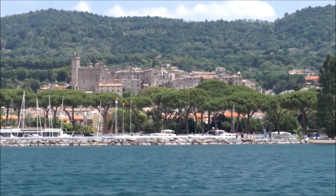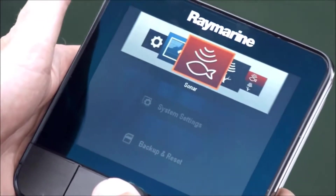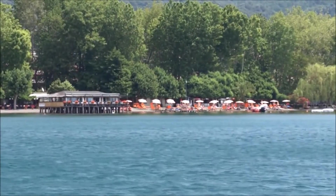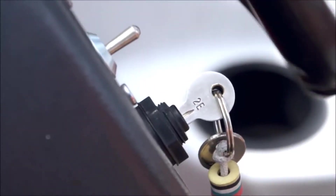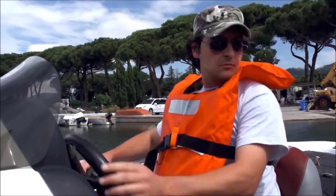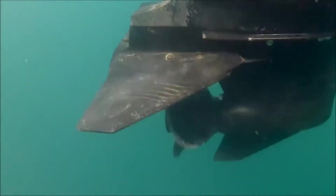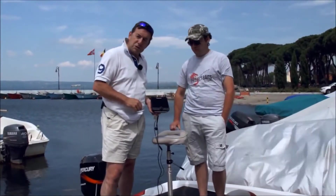I'm here at Lake Volsena with a very good friend of mine, Paolo Cervelli, who owns FreeTime. What we're going to be doing is actually testing and having a look at the new Raymarine Dragonfly. We thought this would be a great lake to actually have a look at it on. There's some great features by which the water levels go from 40, 50 and then down to a much, much greater depth. And there's some great features underwater. We'll get to it and be back to you shortly.